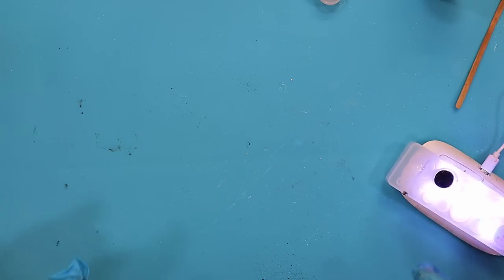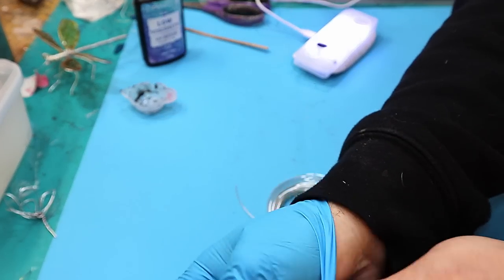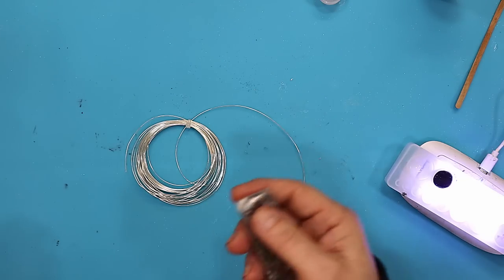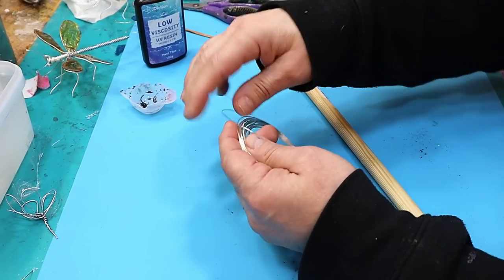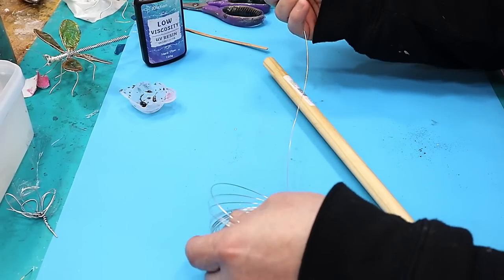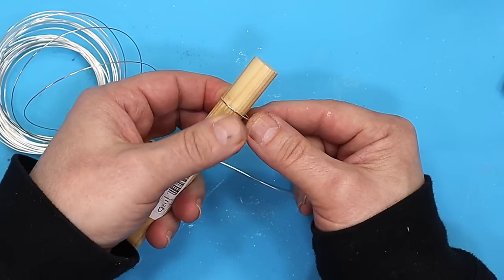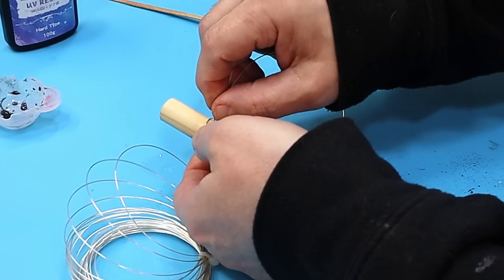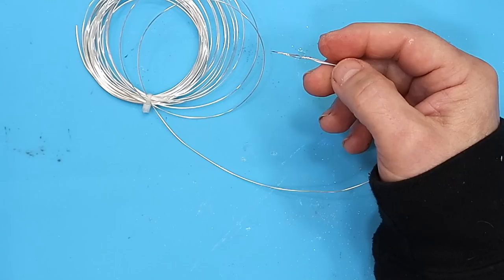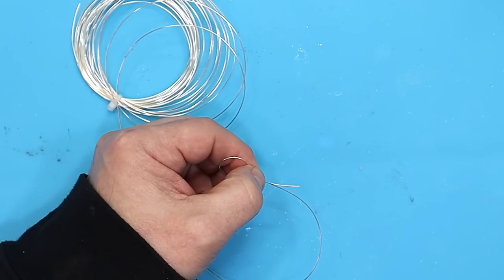While that's curing I can prepare my wire. I'm going to do individual little flowers, so I'll take my gloves off for this bit so they don't get in the way. I'm using jewellery wire — aluminium wire covered in silver plating. I'm going to wrap that around this piece of dowel, turn and twist, so I've got a twisted loop, and I'm going to do my petals separately — five petals for each one.